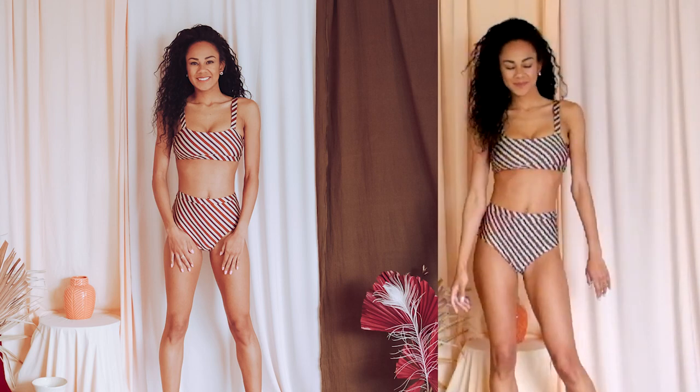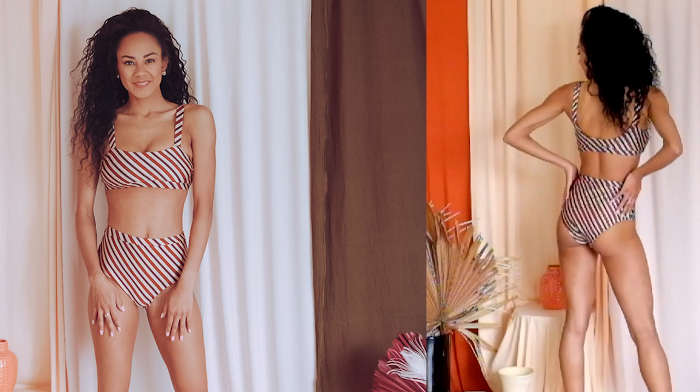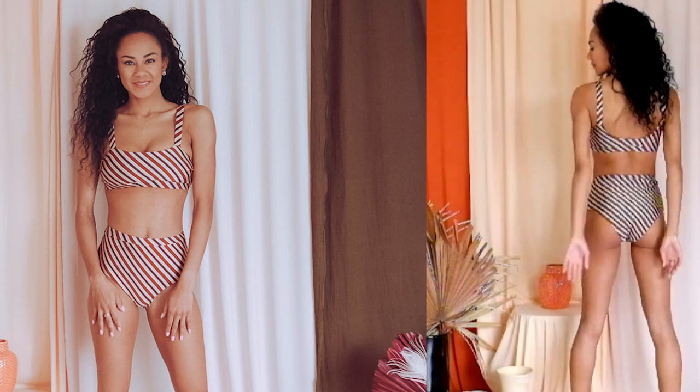Hi there and welcome to the video tutorial for the High Waist Collective Bikini. This pattern is available on our website and in the links below. Let's get started.